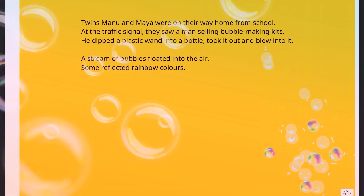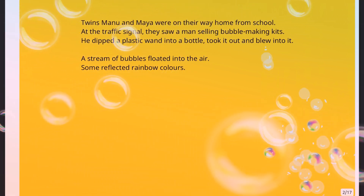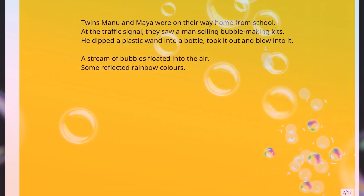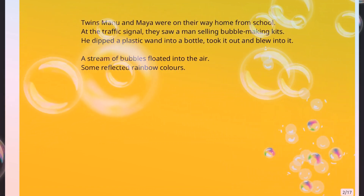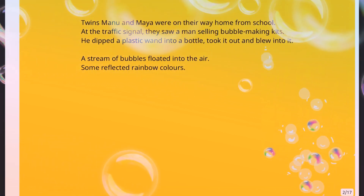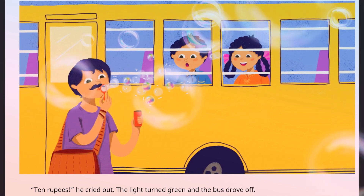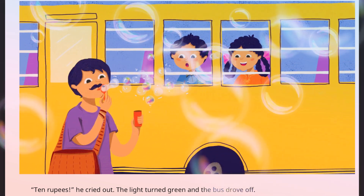Twins Manu and Maya were on their way home from school. At the traffic signal they saw a man selling bubble making kits. He dipped a plastic wand into a bottle, took it out and blew into it. A stream of bubbles floated into the air. Some reflected rainbow colors. 'Ten rupees,' he cried out. The light turned green and the bus drove off.